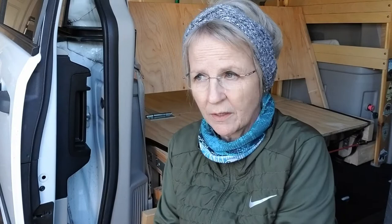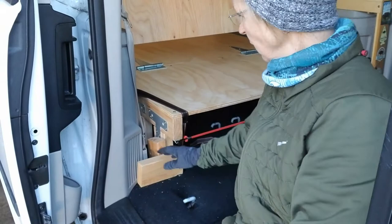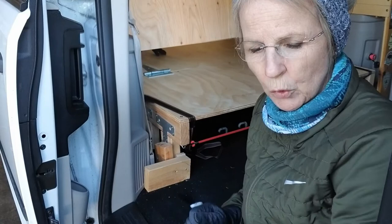Hello everyone, how are you doing? It's 19 degrees here in Washington State and I'm going to finish the bin that I'm building. What I've done so far: I've gotten that part done — it's pretty sturdy. The wood's all cut, I just have to attach it all. I covered it in Danish oil, but because it's so cold it's taking a long time to cure and dry.